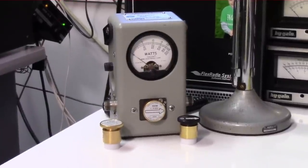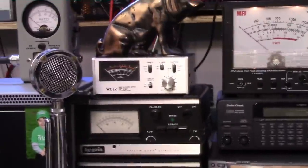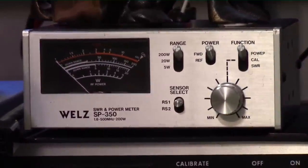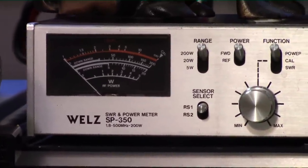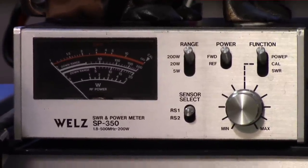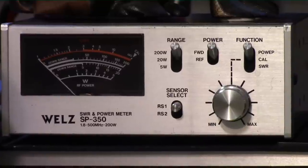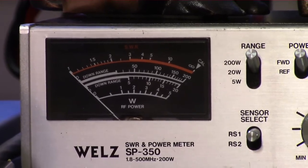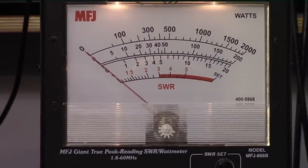I'm going to show you some different power readings using the Bird 43 with a couple of different slugs, and also measure power using a real old meter I have here — a 30-year-old Wells power meter, the first one I bought myself. It's VHF/UHF capable and hasn't been calibrated in over 30 years, so just for fun we'll measure the power on it. I've also got a pair of MFJ power meters.